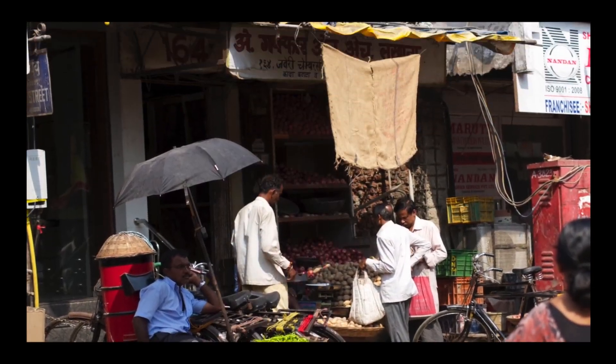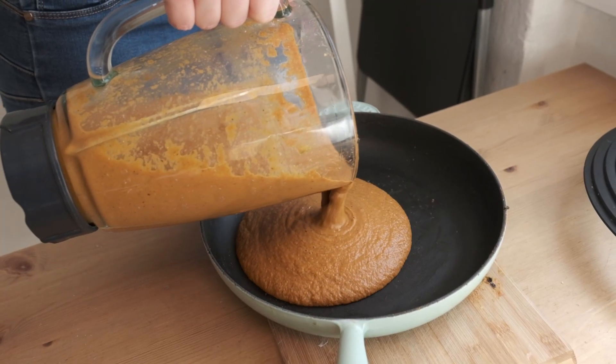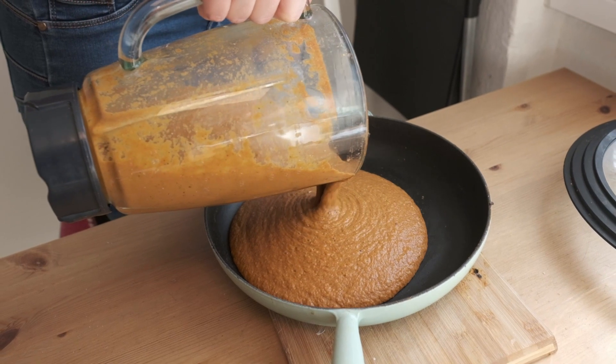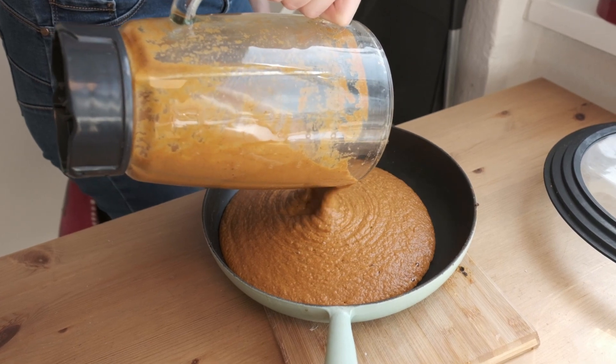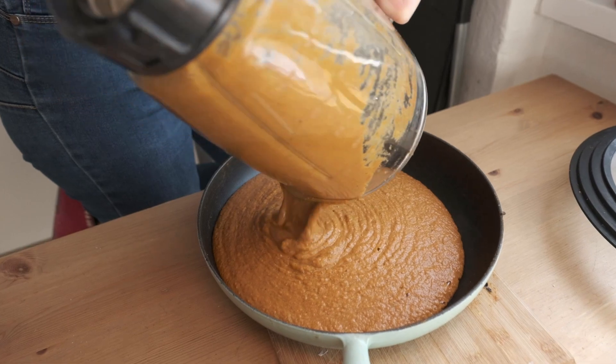Let the ingredients rest until they reach room temperature, then liquidize everything. Bring the sauce or gravy back to the pan and bring to the boil, adding water if needed. Add some garam masala powder, some fenugreek leaves, and coriander leaves. You can add a quarter cup of cream and bring to the boil for five minutes. Now your sauce is ready.